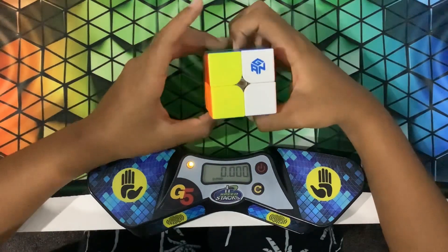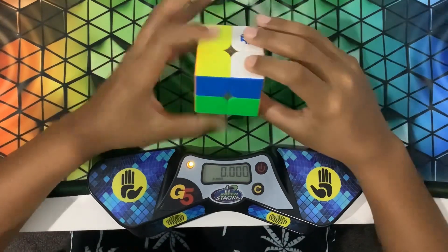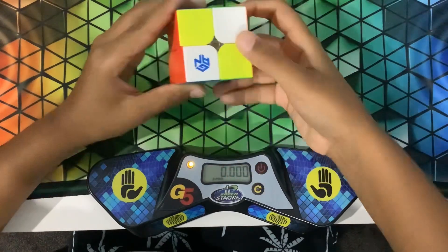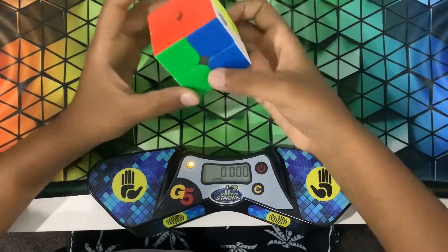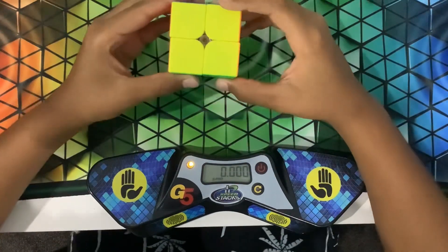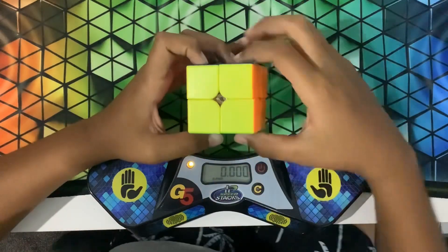Now I'm going to teach you how to reverse it and get it back to solved. You can just reverse that — R2, F2, R2, then R2, F2 — and it's solved. Or you can do the R2, U2 and reverse it to solve it.